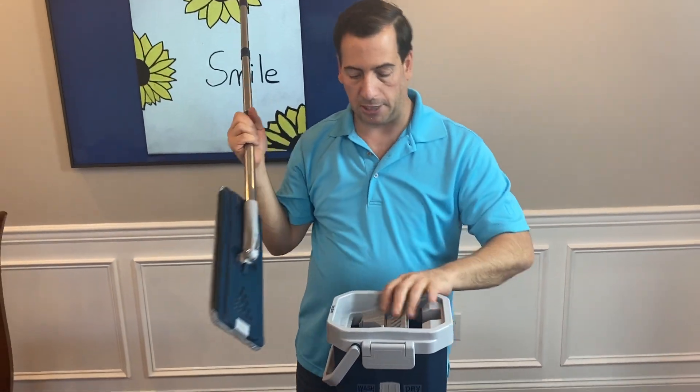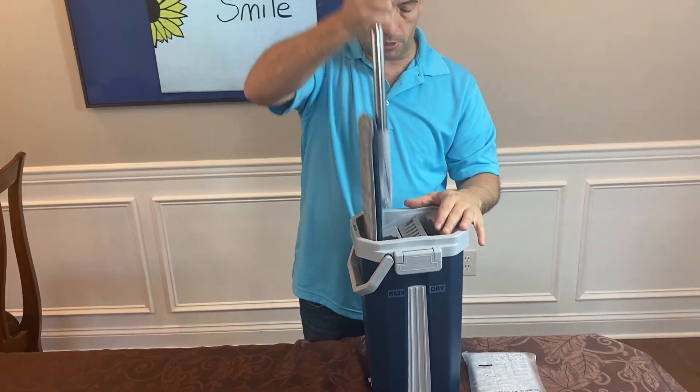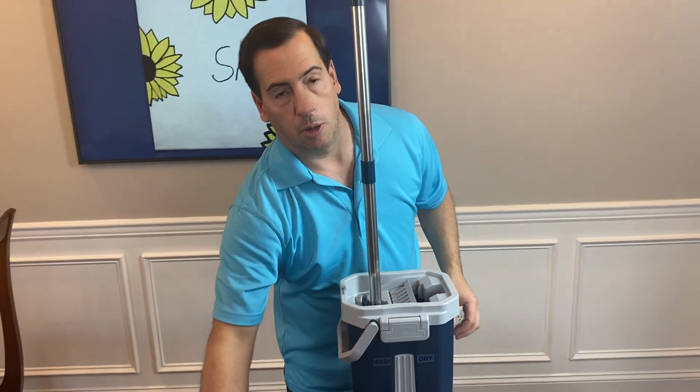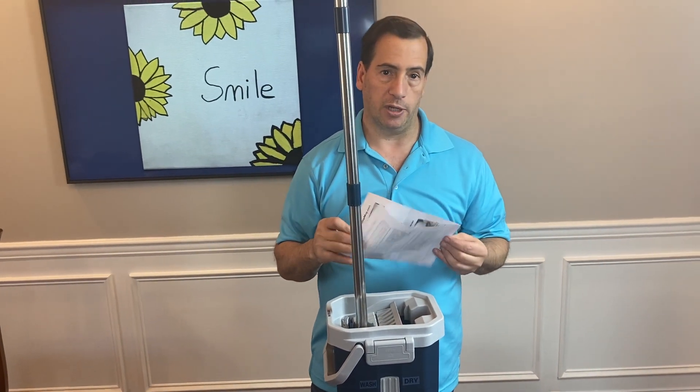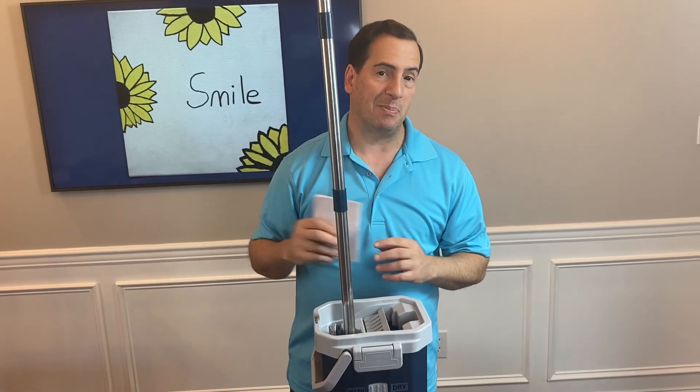If you want to, you can disassemble this and put it right into your bucket for easy storage, or just leave it out like that and you're ready to go. If you have any questions, our number's on the manual — feel free to ask us any questions at any time. We appreciate your business. Happy mopping.